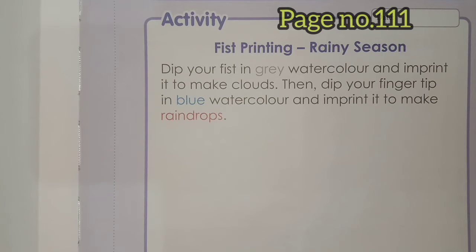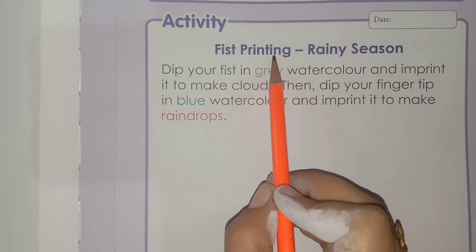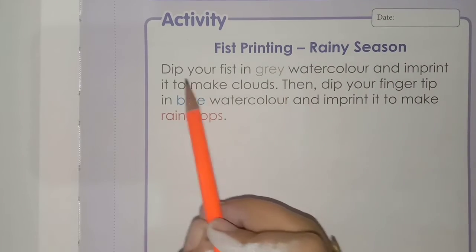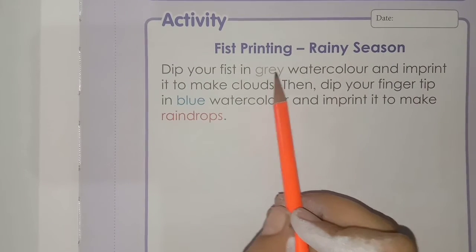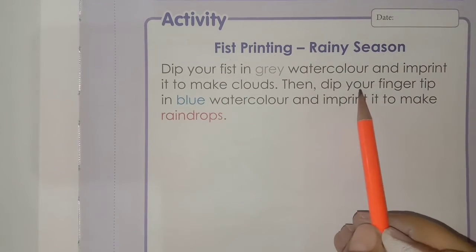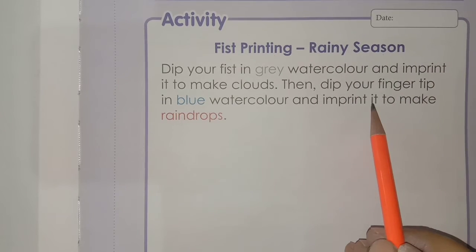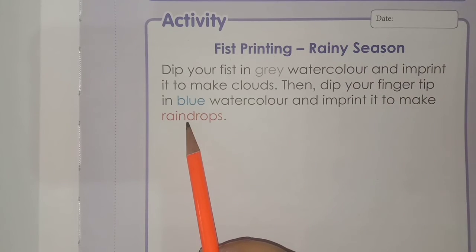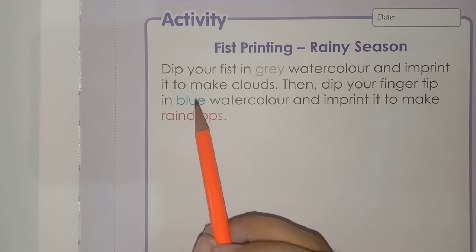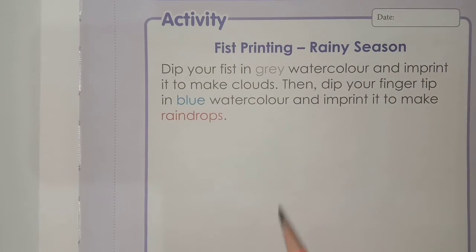Now we will do the next activity. This is page number 111 — activity: fist printing, rainy season. Dip your fist in grey watercolor and imprint it to make clouds. Then dip your finger tip in blue watercolor and imprint it to make rain drops. This is the activity of fist printing according to rainy season.